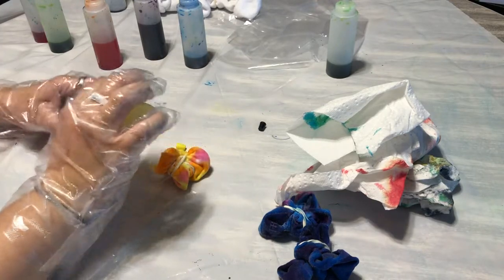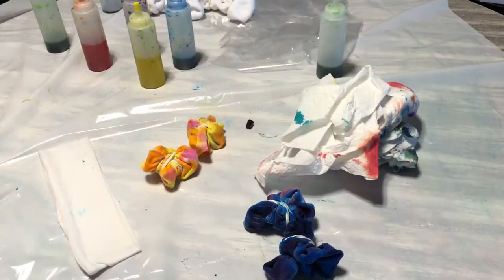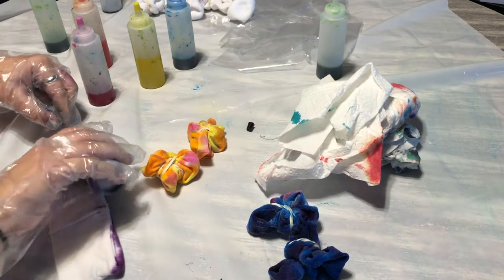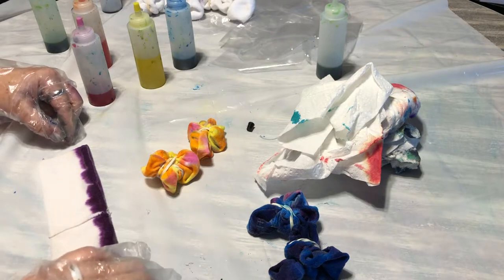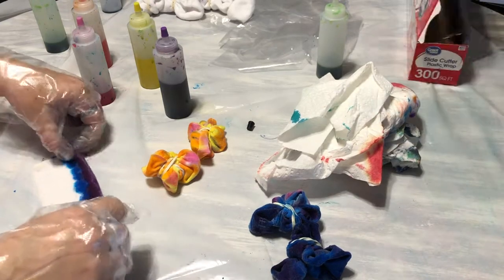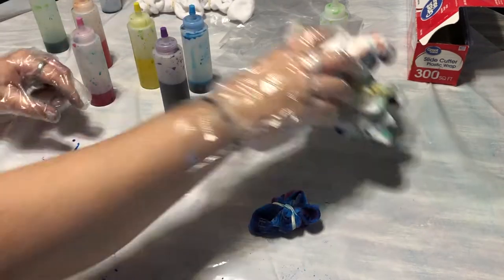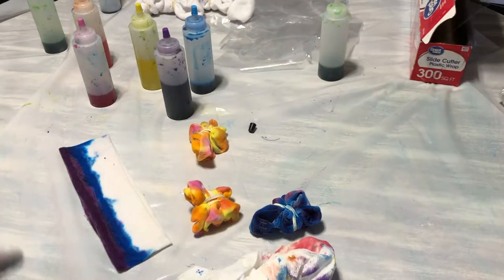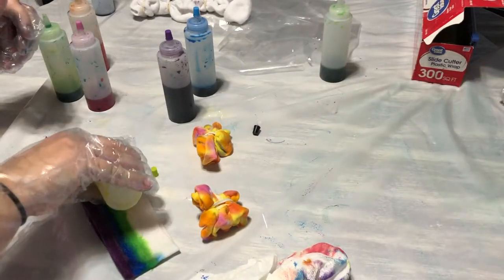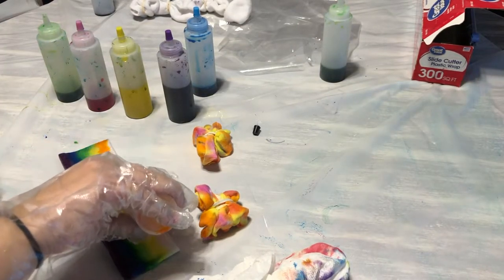This time around I used gloves, because the first time I didn't and my fingers turned black. When you're rinsing out your colors your hands do fade a lot, but I wore gloves this time. I think my wedding ring poked a hole in the gloves though, so my ring finger ended up turning purple. Also make sure your cloth is at least 80% cotton — 100% cotton is best.